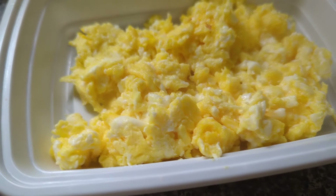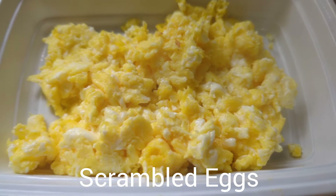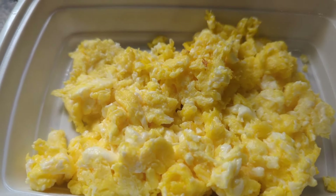Perfectly scrambled eggs — want to see how we achieve this? Stay tuned.